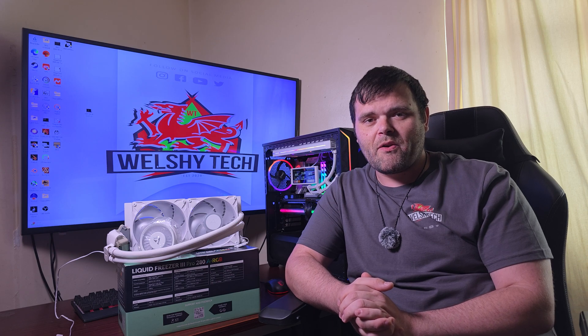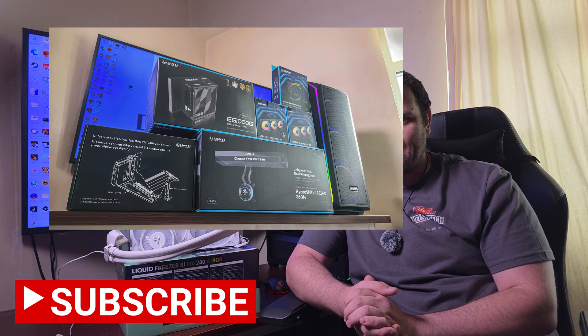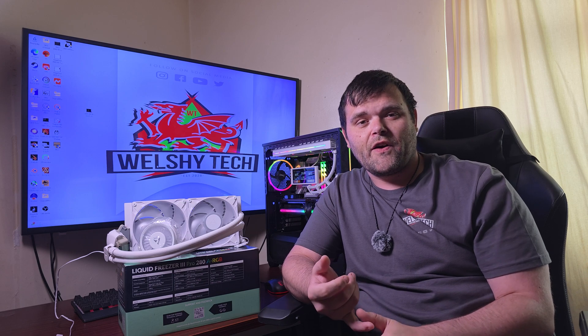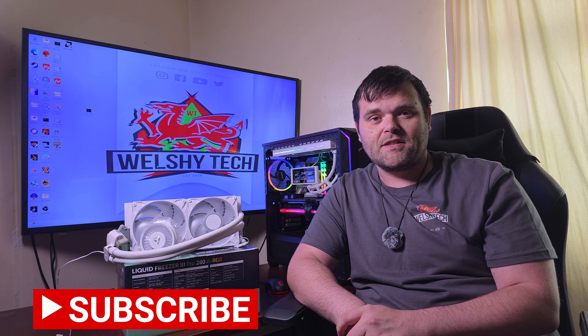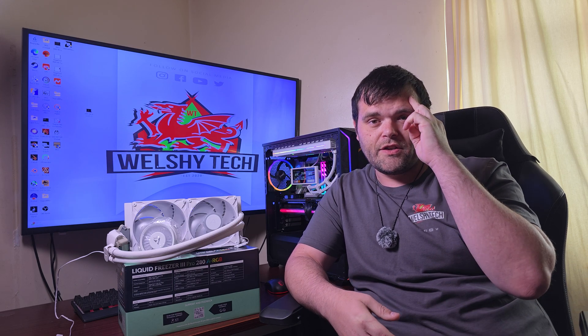Yeah, I like it — it gets my recommendation. Don't forget to subscribe because I've got tons of stuff coming: a build for Lee, a budget build, an Intel motherboard to review, a Lexar 1TB SSD, and a Gen 5 NVMe from Kingston. Make sure you subscribe for that. As always, I hope you have a fantastic week and weekend ahead — this is Richard Welsh Tech, goodbye.